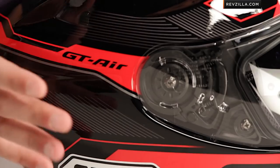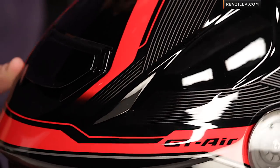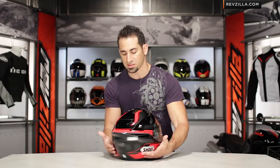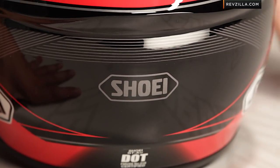It is a gloss finish — gloss on the red, gloss on the black. There is that subtle reflectivity on the gray. Come down here under the spoiler and you can sweep it in, but it's a very, in my opinion, aggressive graphic. There's also a red, white, and blue colorway.